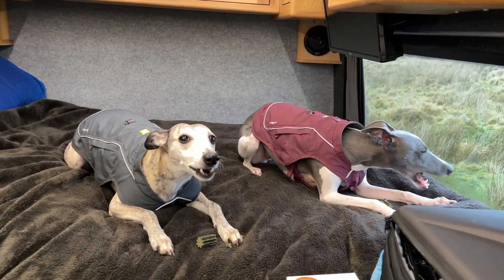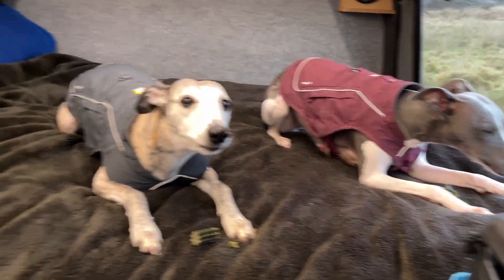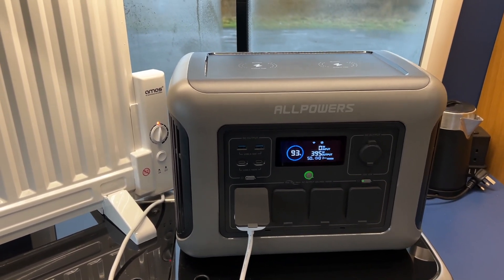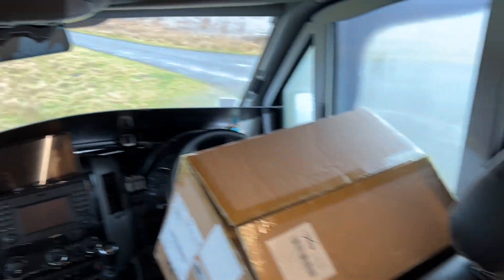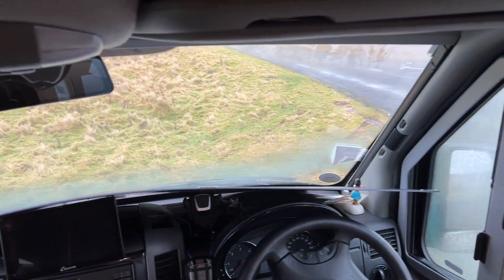For everybody, as them to have the treats, the Pooch and Muck Dentistick. This video is all about the Allpowers R1500, which is a new unit from them. I want to talk about this and also that flexible 200 watt solar panel.